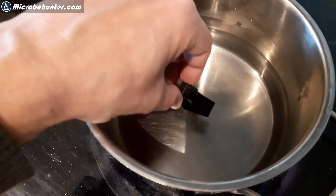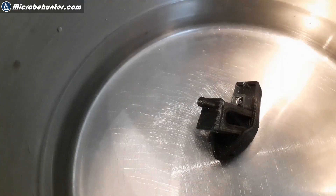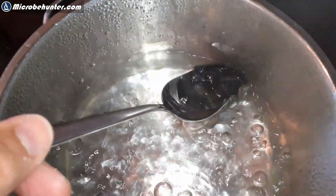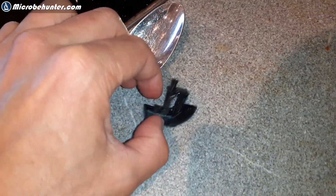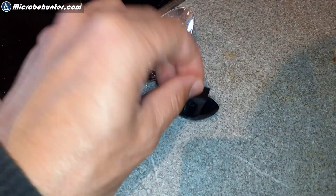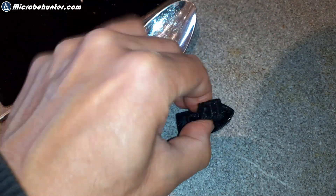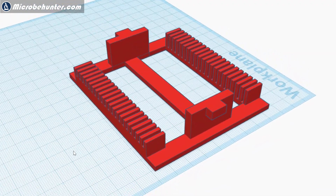Before starting the 3D print project, I wanted to test the plastic because I wanted to know whether it is sufficiently heat resistant to withstand the dishwashing process. So I put a little plastic boat made out of PLA plastic into boiling water, and it was sufficiently stable — it stayed hard and did not turn soft. PLA plastic melts at around 200 degrees, so I decided to just start designing the slide tray.